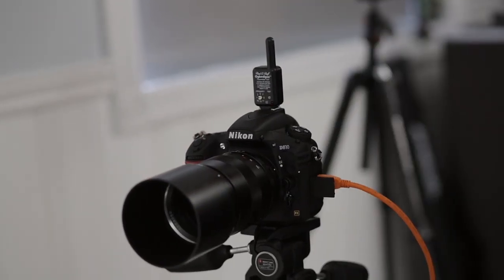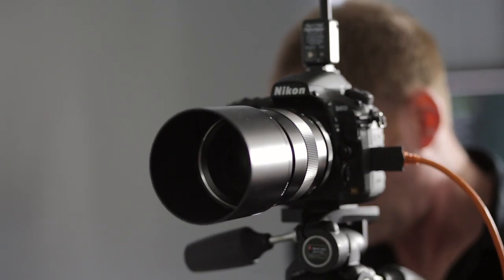Now for exposure, my camera settings were f5.6, shutter speed 200, ISO 64 on the Nikon D810. And then I metered the lights in the back for f4. And I was shooting tethered to Capture One Pro 8, so I could really see the light and how it fell on his face and how bright it was.